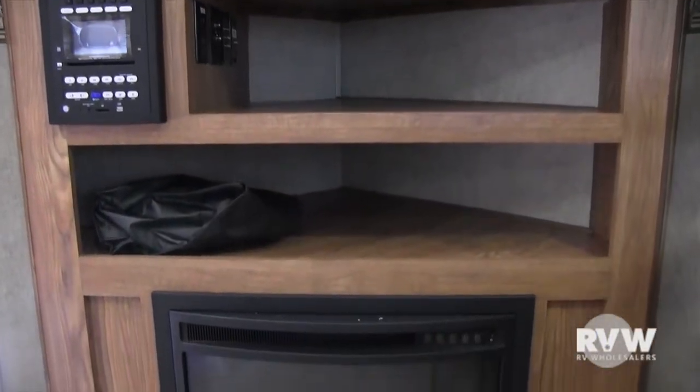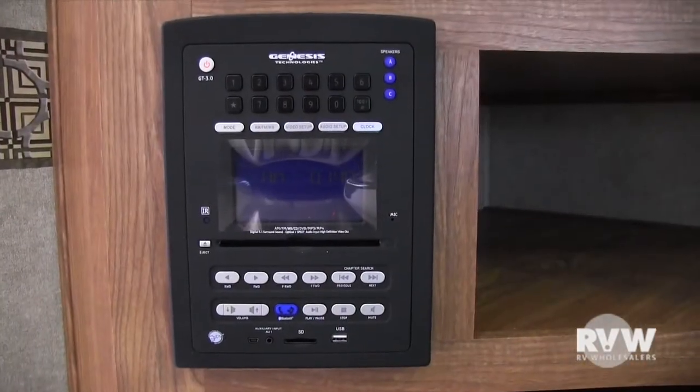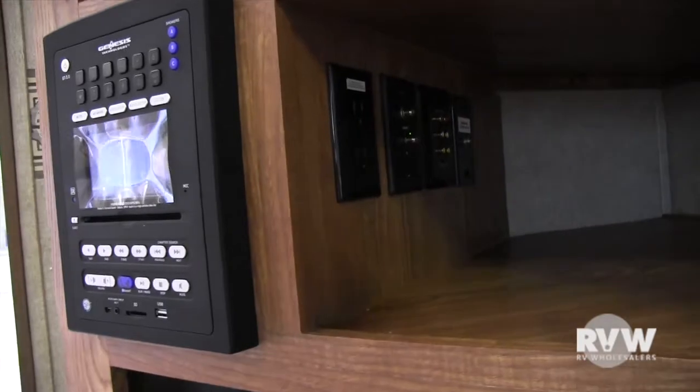It also comes with a flat screen television and a fireplace. This coach comes with an AM/FM/CD/DVD system with inside-outside speakers. It also has Bluetooth capabilities, so if you want to run your cell phone's Pandora, it'll run right through the speakers inside and out.